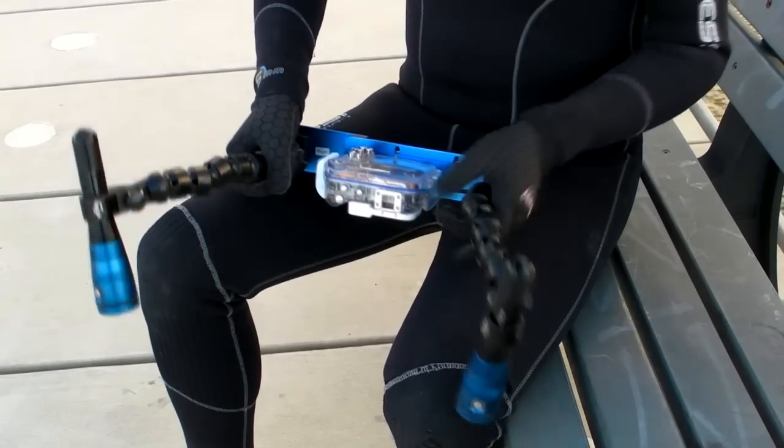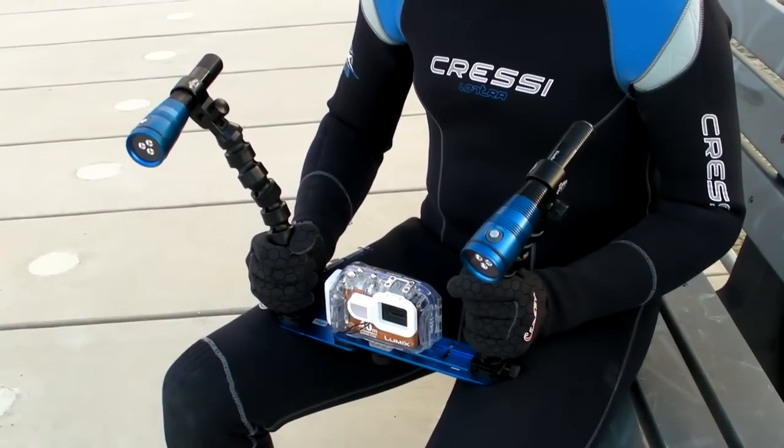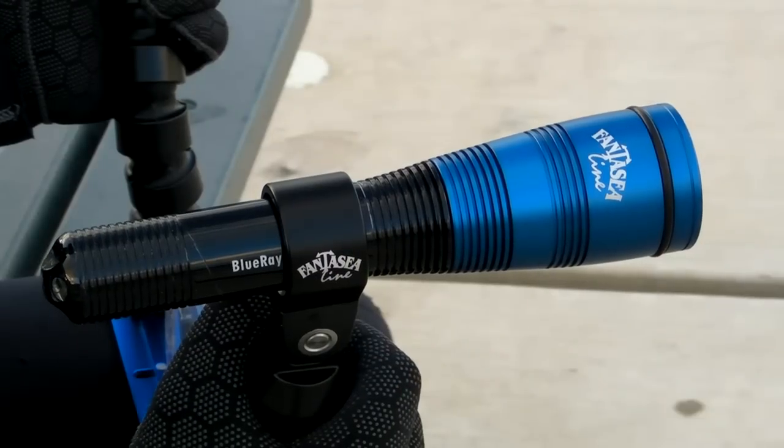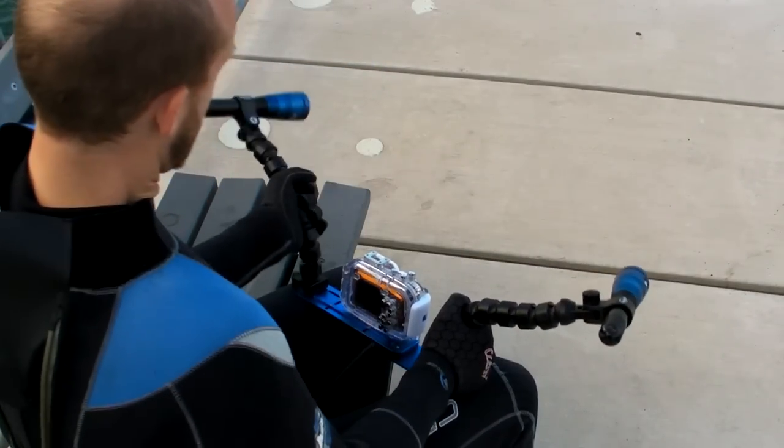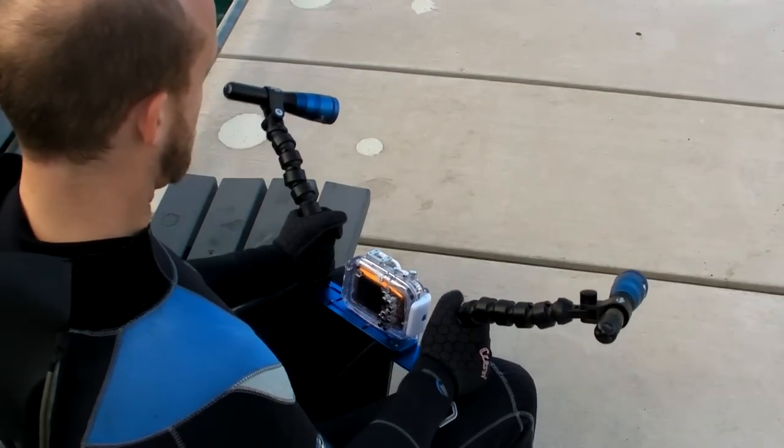After considering the market, Fantasy Line's twin Blu-ray Radiant kit became the obvious choice. With two 1600 lumen LED torches on flex arms and a universal mounting tray, it suited our needs perfectly.